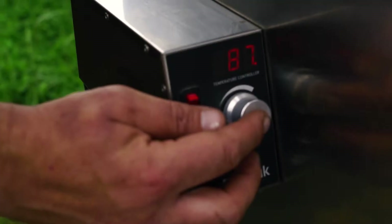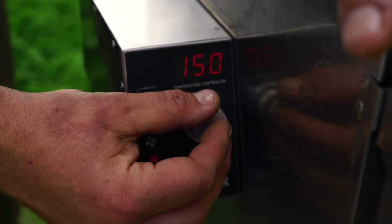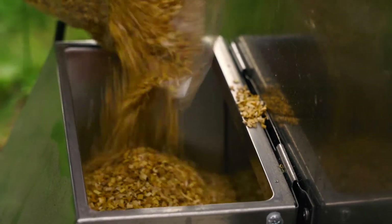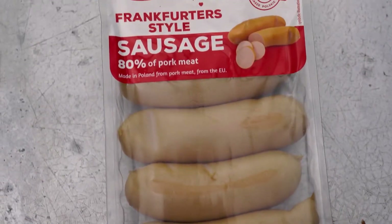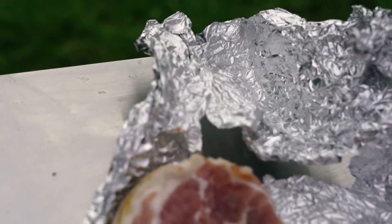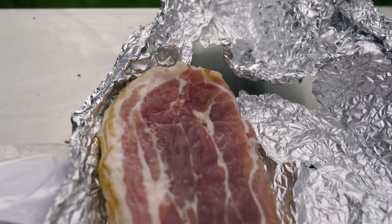I'm going to smoke this raft today in the Borniak smoker, which I've been loving — it's a great smoker. I'm going to be topping it up with some cherry wood to smoke with, and then I've got some Polish Frankfurter style sausages. I figured they'd be a good base sausage to try, and what I'm going to do is wrap them in bacon and get them into the smoker.